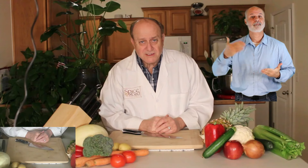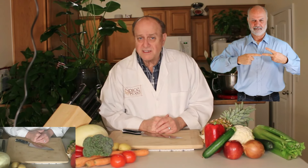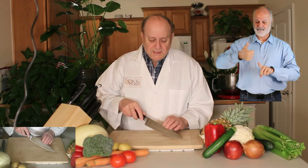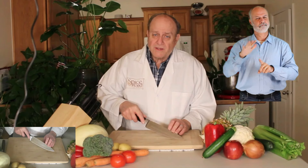Welcome back to Kitchen Science and Common Sense. This is the second in a series discussing knife technique. We will be talking mostly about the techniques used for the French chef knife today. The chef knife itself is very common, used throughout the world.